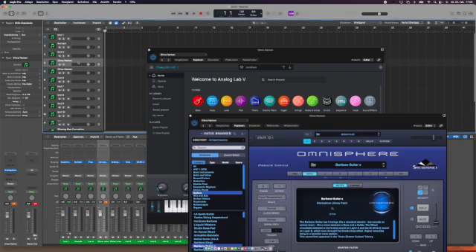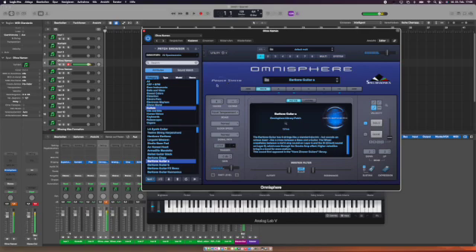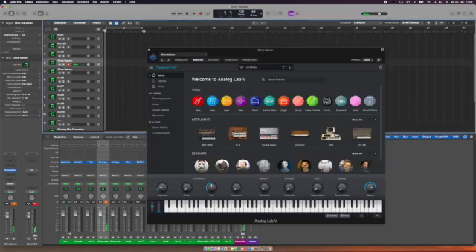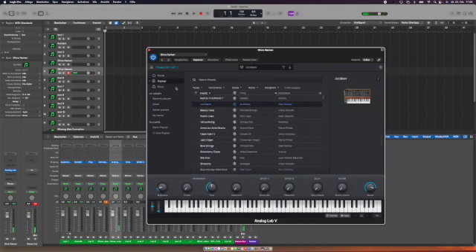Next is Omnisphere, which is quite important to me. Spectrasonics is working perfectly — I can also go into the Keyscape library within Omnisphere, put in an LA Custom, and it's working. No problems with that at all. Next one is Analog Lab by Arturia.